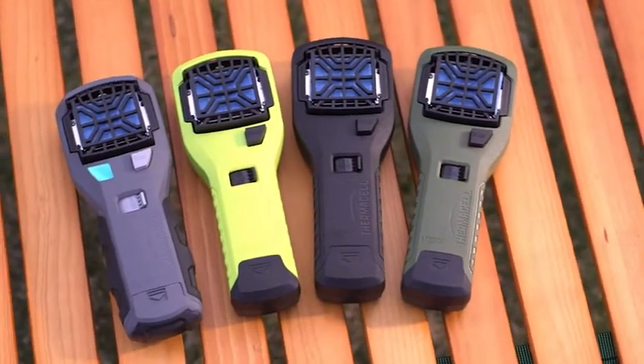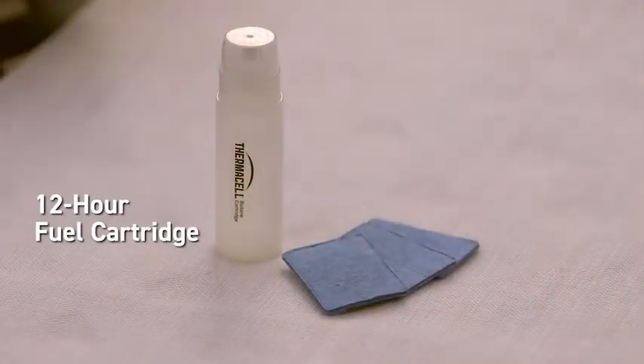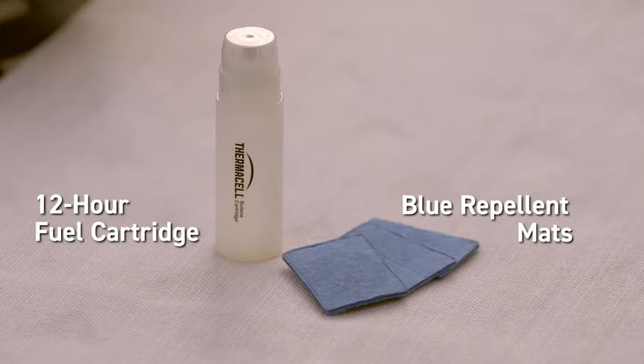Like all Thermacell fuel and mat repellers, our portable repellers use a 12-hour fuel cartridge and blue heat-activated repellent mats.